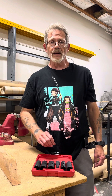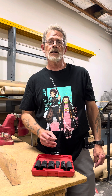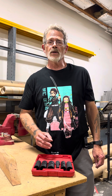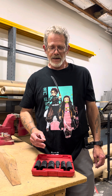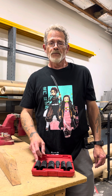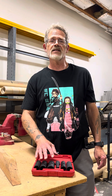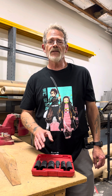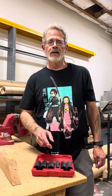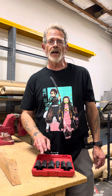These come with a lifetime warranty, and from everything I've heard from people that own their products, their claim service is really easy to deal with. The only issue is that if one breaks, you're going to have to wait for a new one in the mail. So I would suggest picking whatever your most common size is, go ahead and buy that individual Pittsburgh socket, and that way you've got a backup in case one of these breaks while you're waiting.